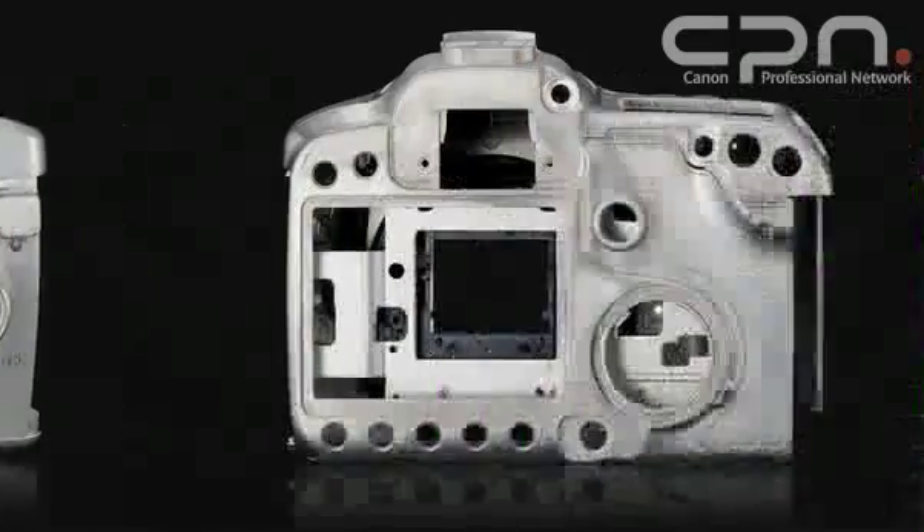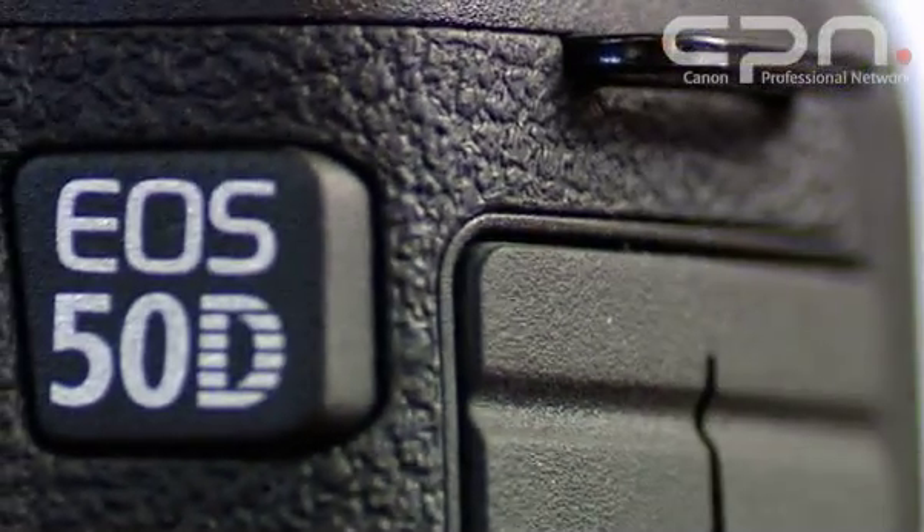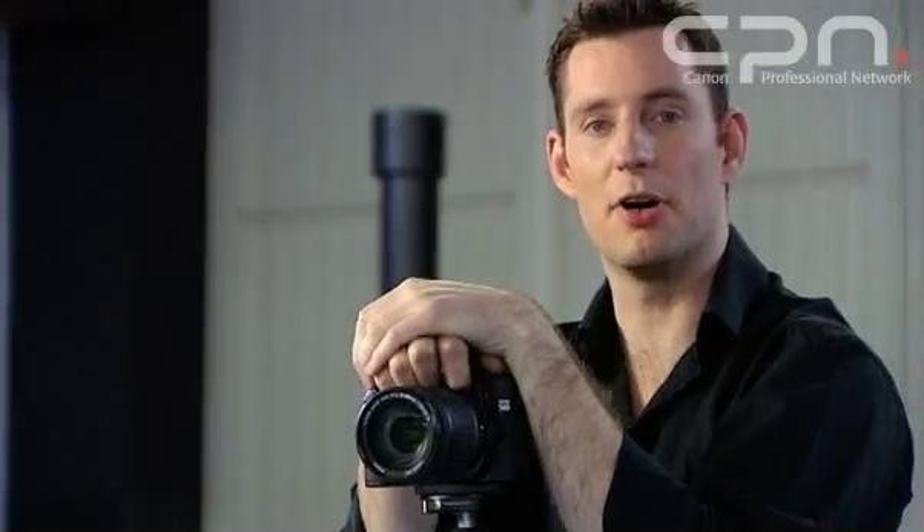To ensure this happens, the camera features a fully magnesium alloy body shell and improved weather sealing. In all but the most extreme environments, this camera is going to keep firing.